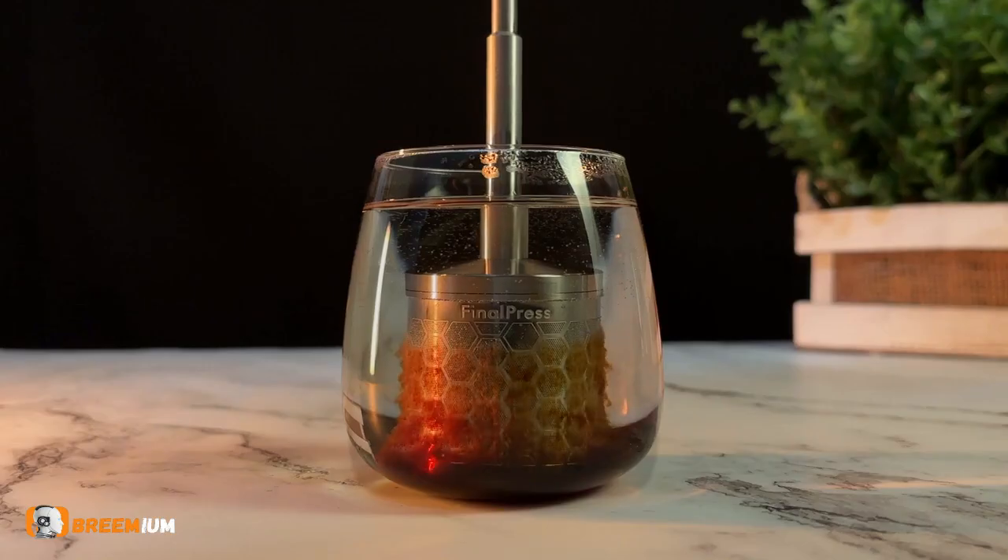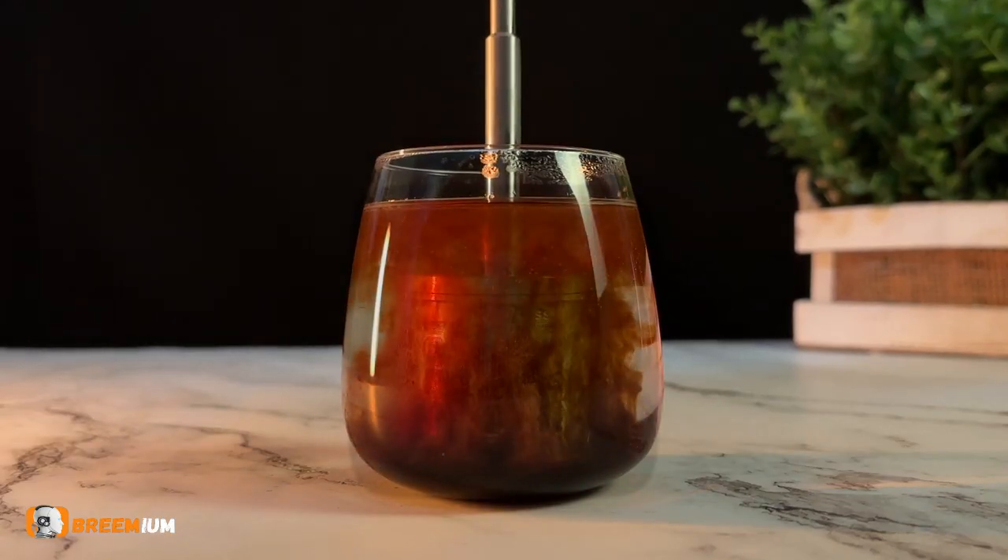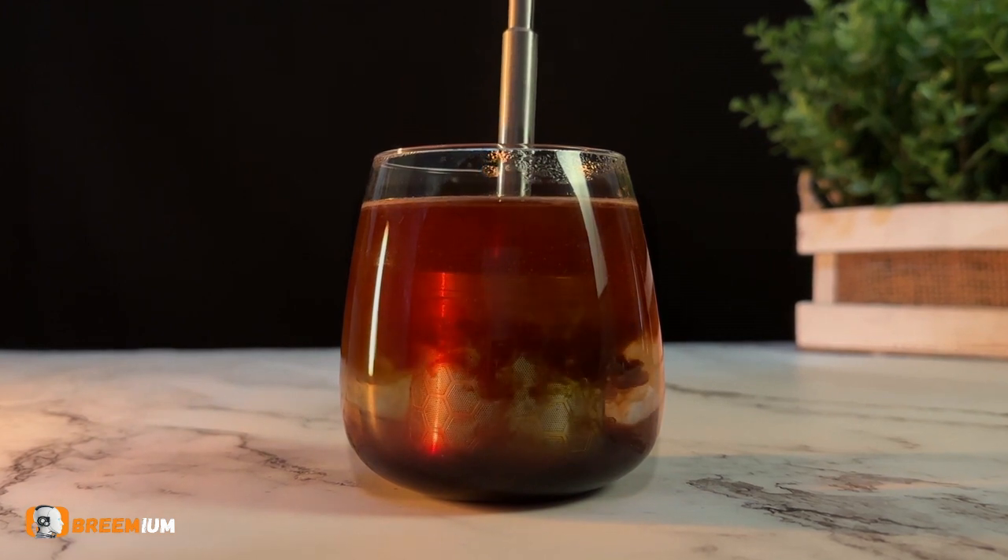Introducing Final Press. It directly brews coffee in your mug to eliminate any mess.